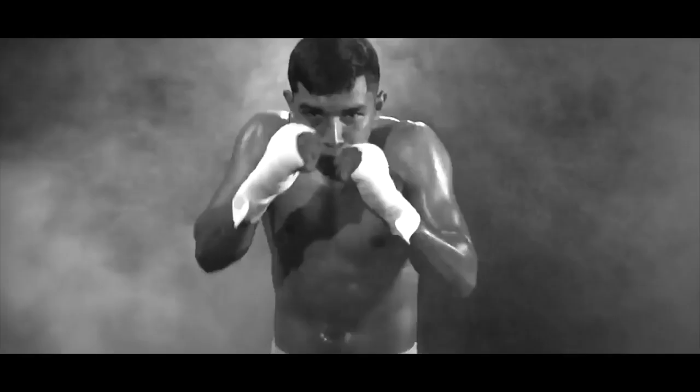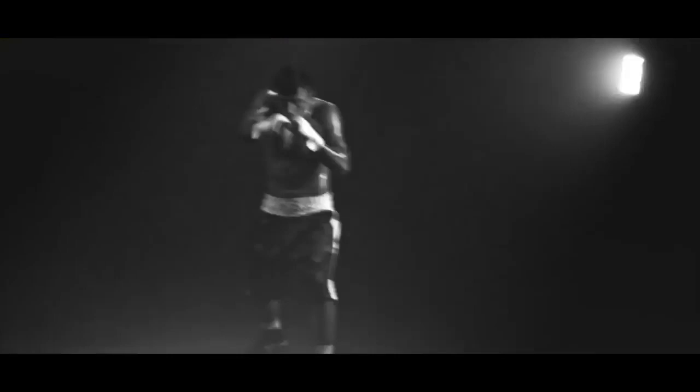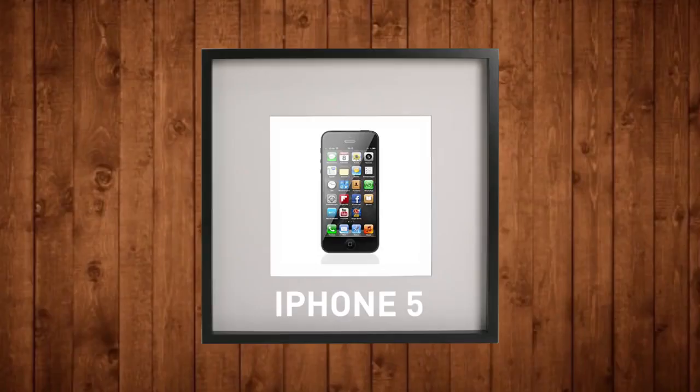Now guess what — I shot this video with a pocket camera. Well, did you guess a pocket camera? You'd be wrong. It was actually an iPhone. The pocket camera video is coming later. The iPhone 5 that I used couldn't even shoot 4K, and the video sensor was nowhere near as good as a modern-day iPhone.